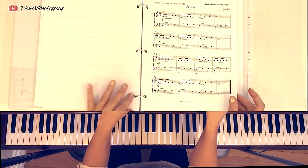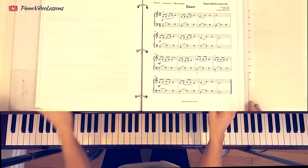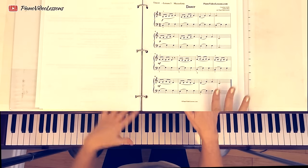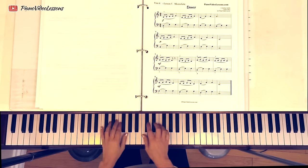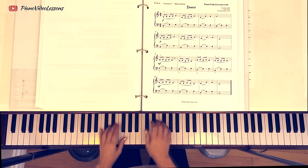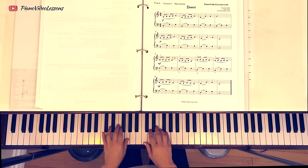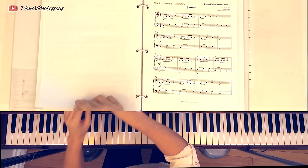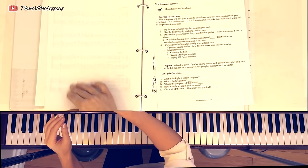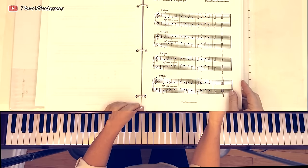In our previous lesson, we learned to play the song called A Dance by Cornelius Gerlitt. If you haven't already learned this piece, you must. In order to play this lesson, you need to know this piece well. You need to know how it feels in your fingers, be able to play it without thinking too much — just flow. You also need to be really efficient and well-versed in Lesson 4, which is video 52, which is our Finger Gym.